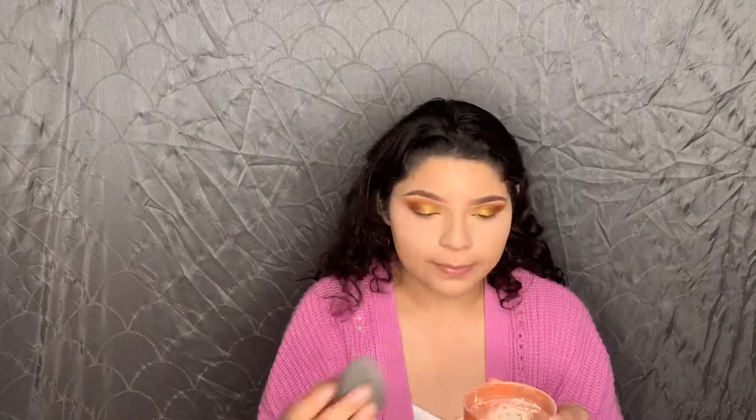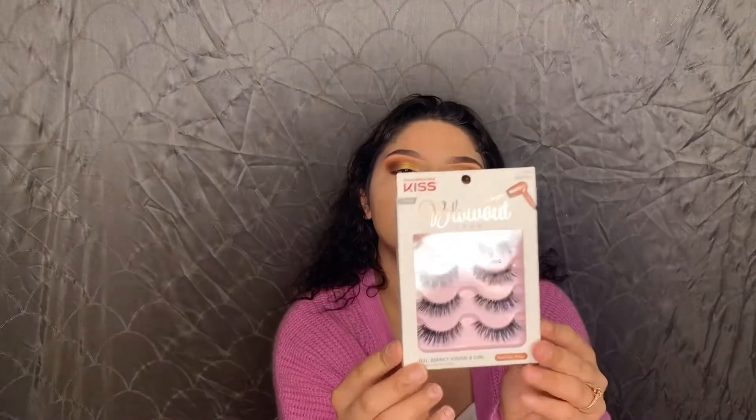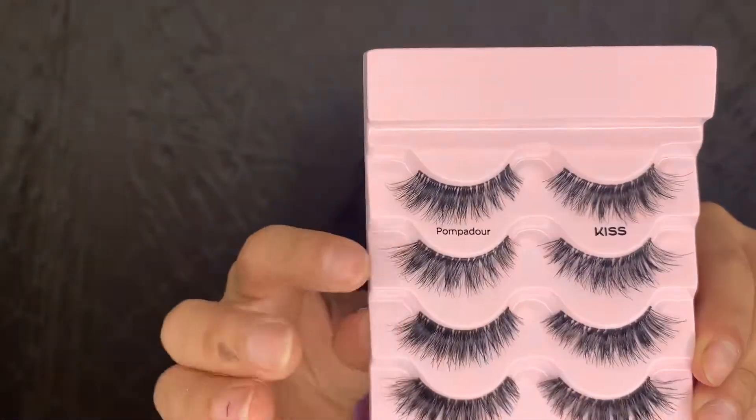The eyes are done. I'm going to set my under eyes with the Cody Airspun powder. Now we're moving into lashes — I'm not a big fan of eyelashes, I haven't found the perfect ones, they just really annoy me. But the box says new, so these are the Kiss Blowout lashes. I just put some lash glue on and I'm going to let them get a little bit tacky.